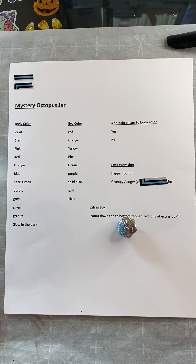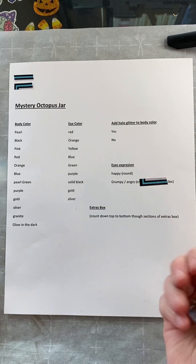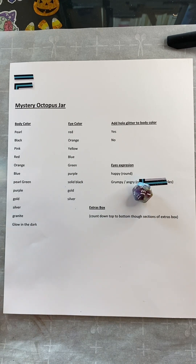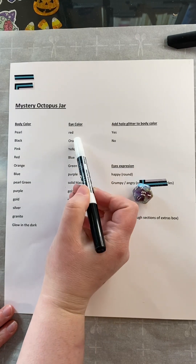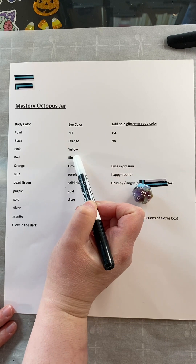Alright, let's roll for our eye color. 13. 17. Blue.